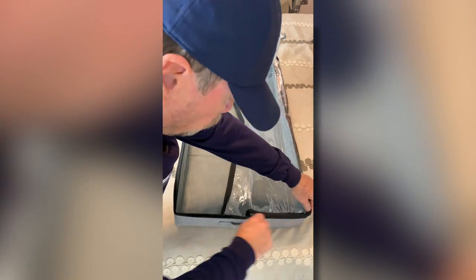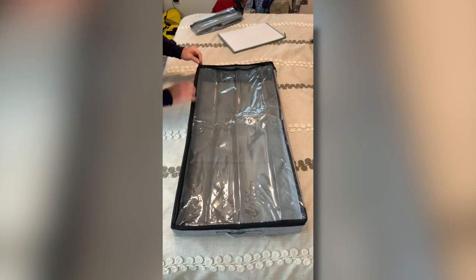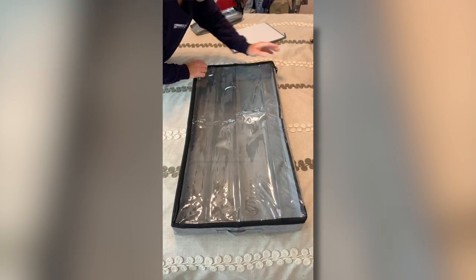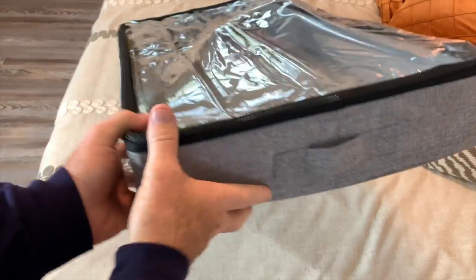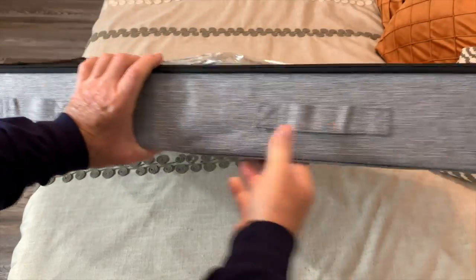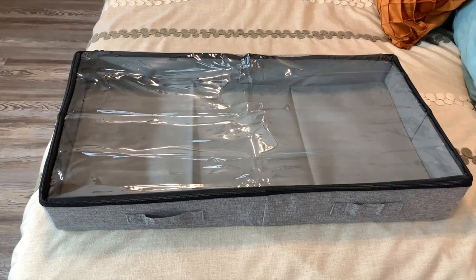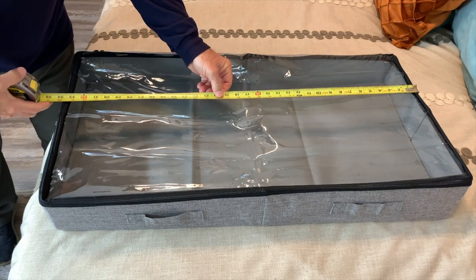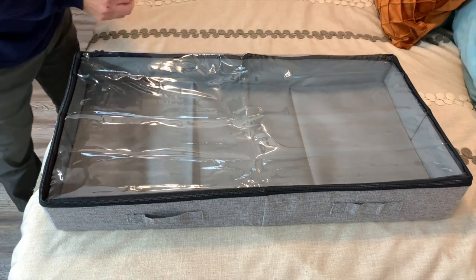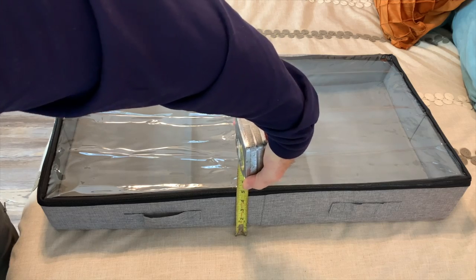It couldn't be any easier. The zippers work great. You've got carry handles on this end, two carry handles on this side, carry handles again on the opposite end, and on the back side no carry handles. Let's do a real world measurement — it is 34 inches long, 17 inches wide, and five inches tall.